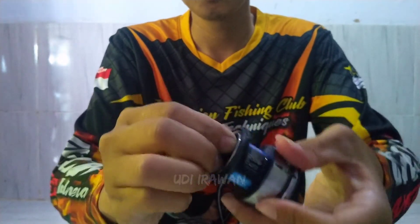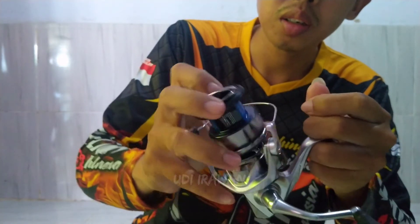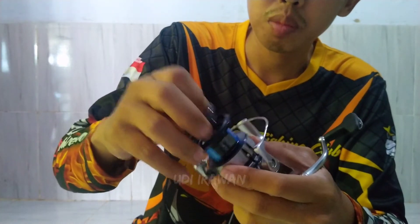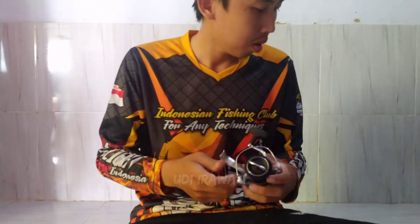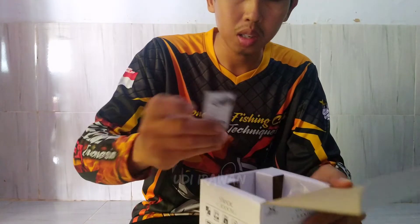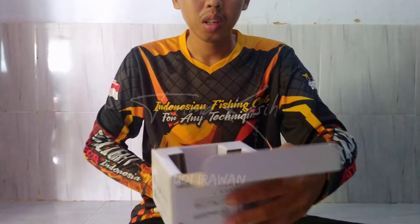Oke, sekian dulu pembahasan real unboxing Shimano Stradic ini. Pokoknya mantap banget. Sampai di sini dulu, jangan lupa like, comment, dan subscribe-nya ya. Ada yang ketinggalan di dalam, selain buku panduan ada ini, untuk pengatur di dalam. Oke, saya akhiri dulu, assalamualaikum warahmatullahi wabarakatuh.